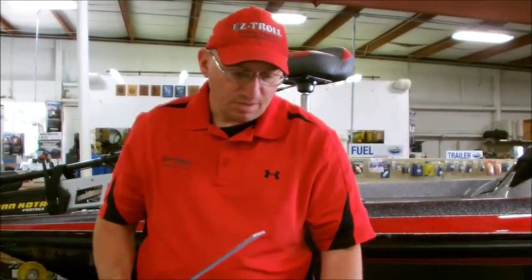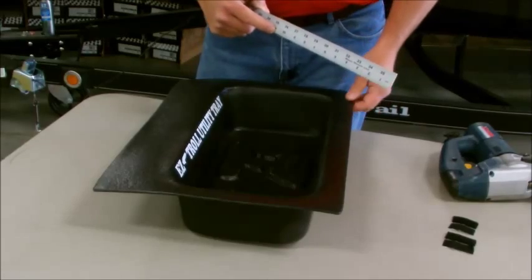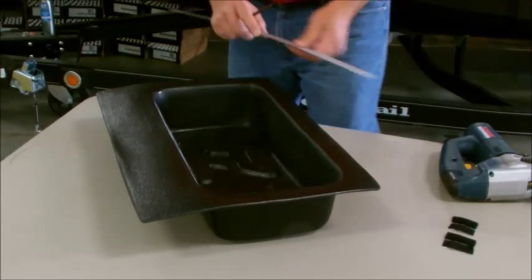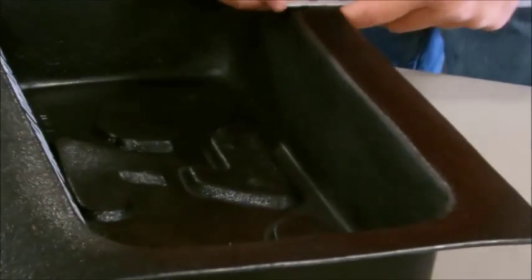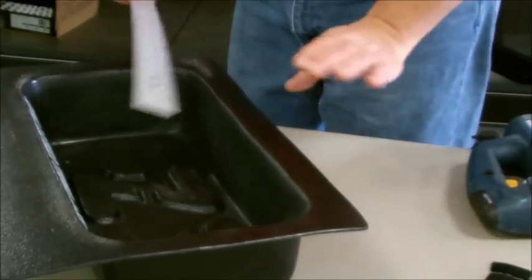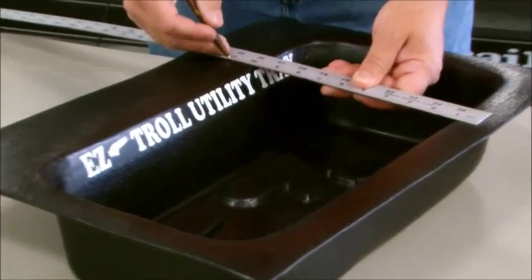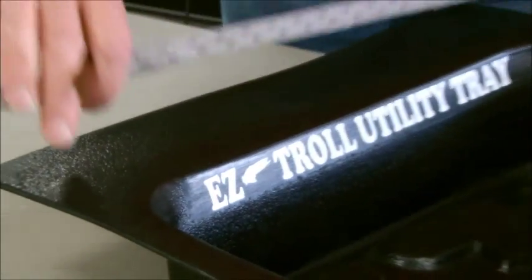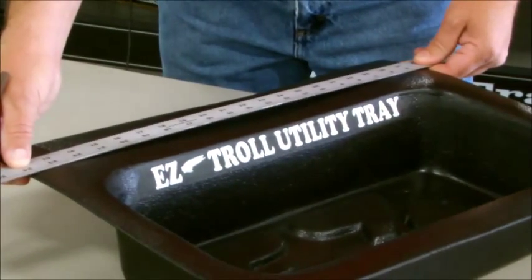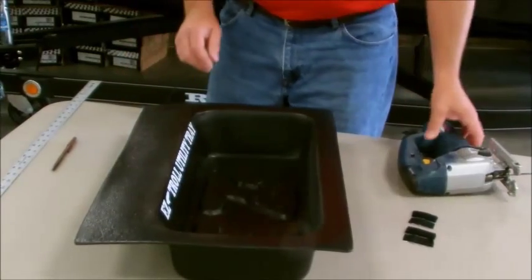We're getting ready to cut the utility tray to put it in the boat. We want to be at 10 and 7/8 inches to fit the boat. I've measured in about an inch on each side, made a mark, and then put a straight edge on it and marked my line for cutting. I'm going to cut off this side, then come over to 10 and 7/8 and mark another cut line.